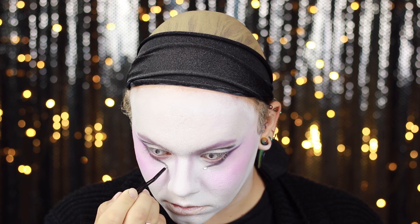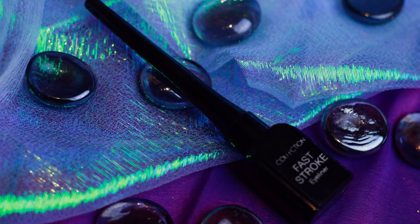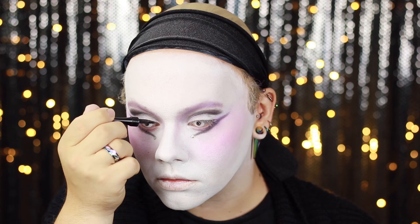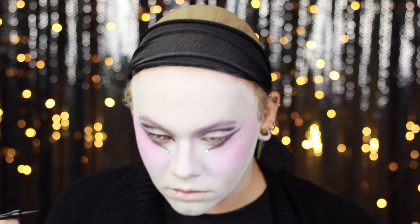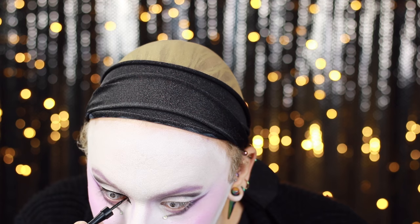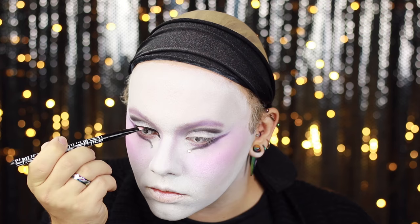Going in with the Collection 2000 eyeliner, I'm lining my upper eyelid without a wing, creating a very thin line but putting the wing in the inner portion instead of the outer — kind of like a cat eye. But instead of it just being a point, I'm ever so slightly curling that liner into a slight half spiral. To diffuse that liner, smudge it out a little bit and add a blue sheen, I'm going in with the barium pigment in shade 98.